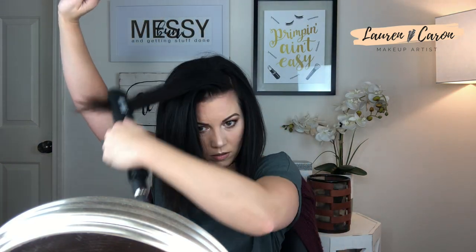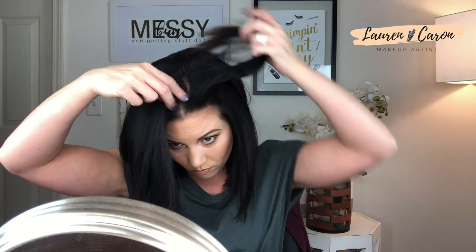Same thing here. Now I'm kind of getting into that teased section, so I'll just brush it all up like that and let it sit. You kind of have to let it sit for maybe 60 seconds, so I'll fast forward through that for you. Alright, that's been about that long — it feels pretty cool to the touch now. I'll section it back out. Boom — see how much volume that gave me over here? Then I'll brush that out once I'm done. Same thing over here — let that sit about 60 seconds and then flip it back over and I'll show you how I blend it all together.